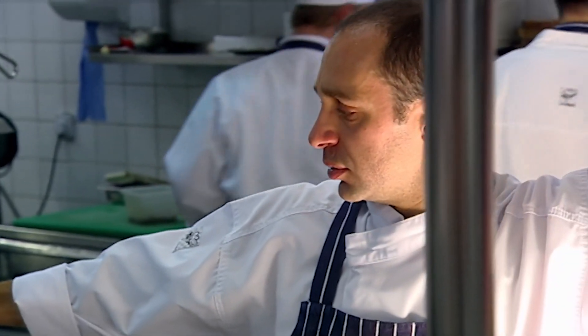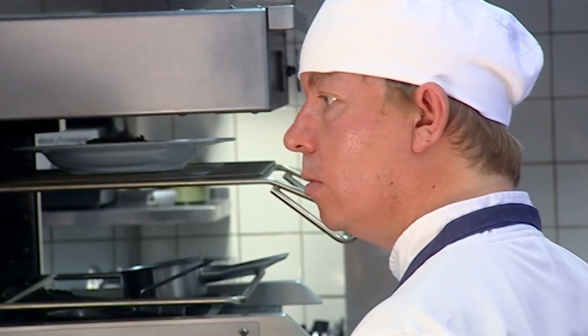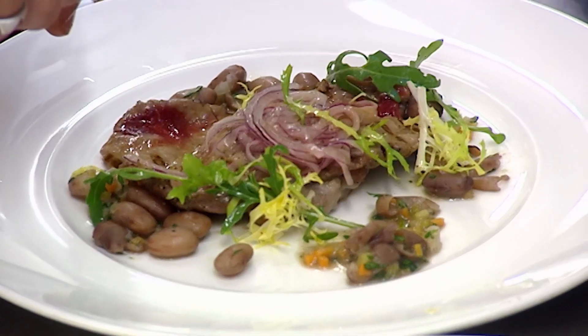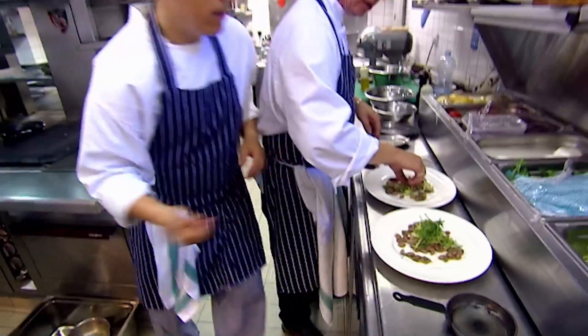Roger's confidence is premature. Head chef Pasquale still hasn't seen his dish plated up. Look at me when I do things. The onions on top of the salad. No, underneath. Do it again, now. Come on, move. With orders stacking up, the sous-chef has to step in.